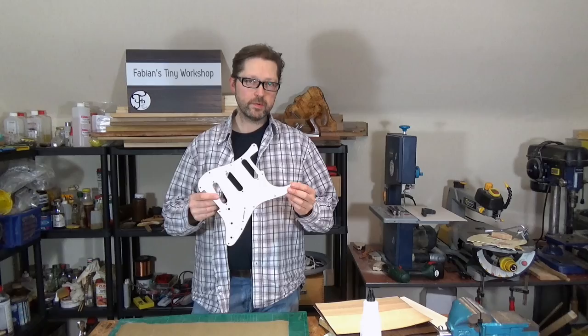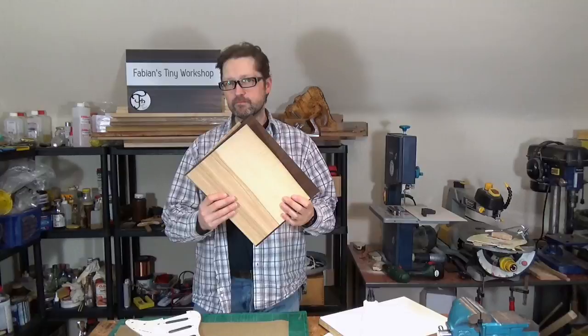Hello my friends. What I have here is an old pickup from my guitar, and in this video I'd like to make a new pickup out of wood veneer.